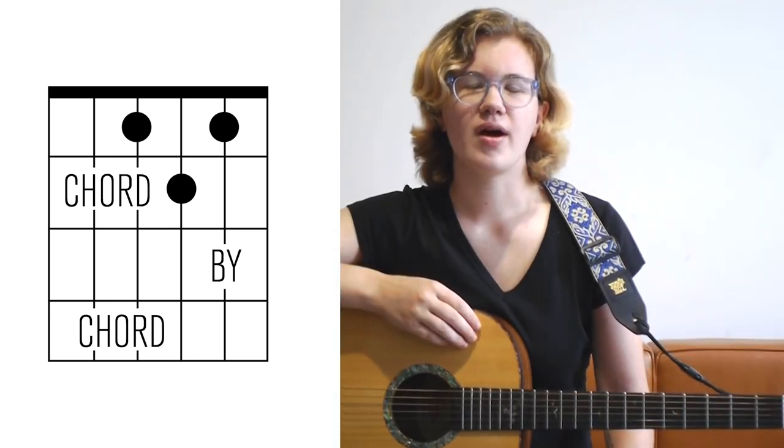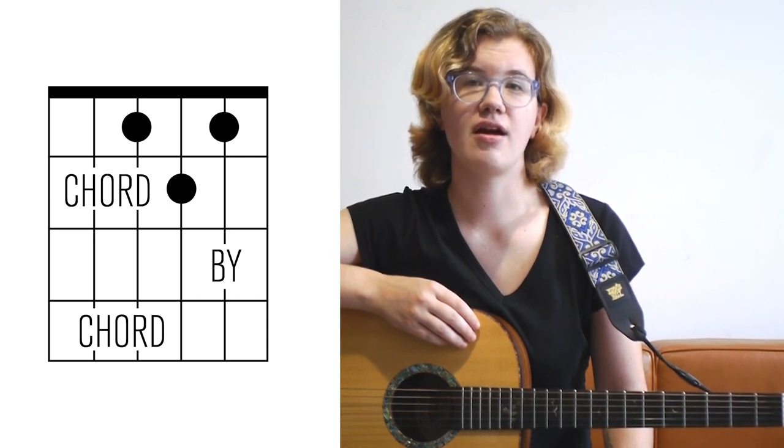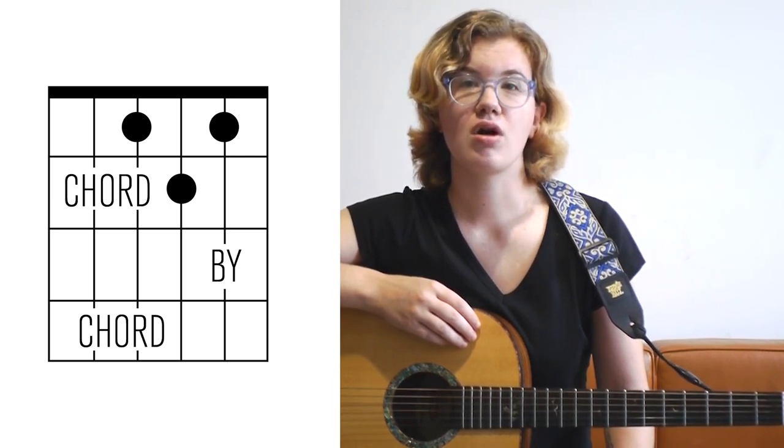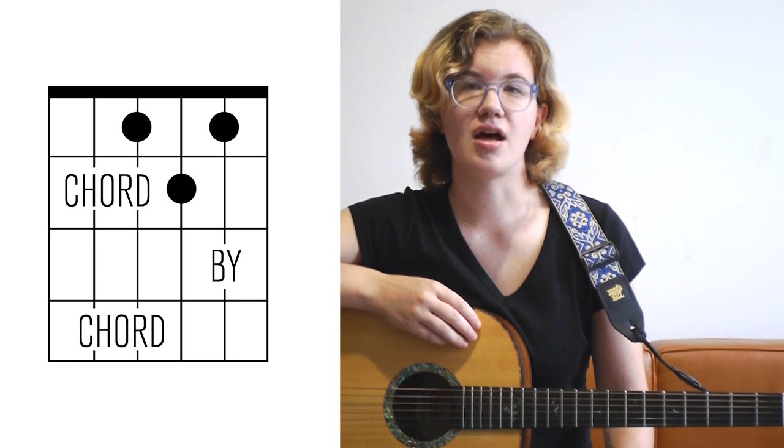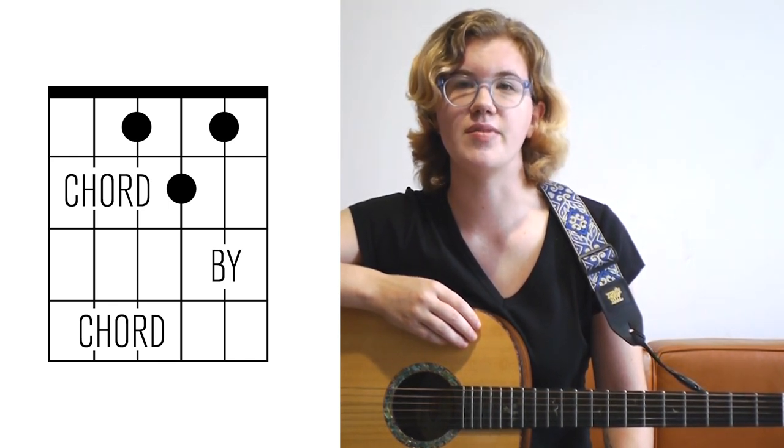Welcome to the latest installment of Chord by Chord, a new series designed to build your understanding of harmony and your familiarity with the fretboard. Today we're going to work on a new chord type, diminished, and I'll show you a bunch of ways to transition between various A minor and A diminished voicings.